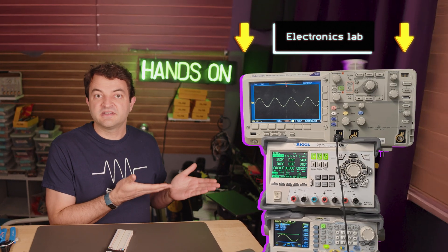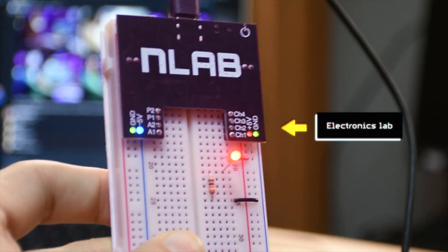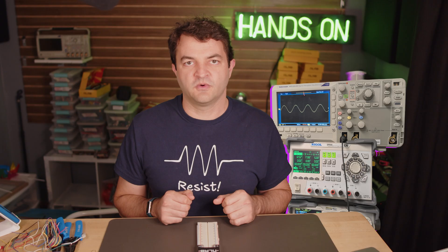This is an electronics lab — the basic equipment you need to build circuits. And this is also an electronics lab. I've been an engineering professor for 15 years and I've always taught with this equipment. But if you're learning on your own, this stuff is too expensive and too complicated to learn.